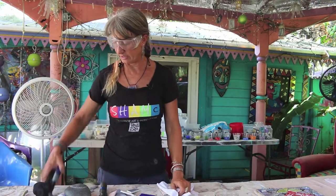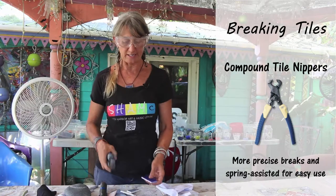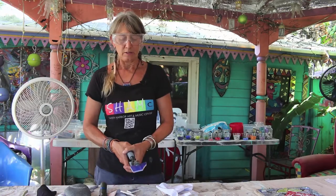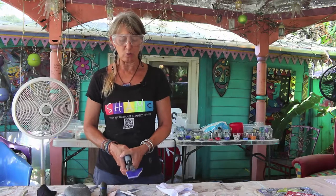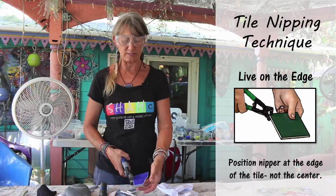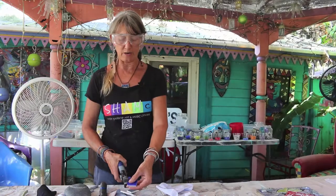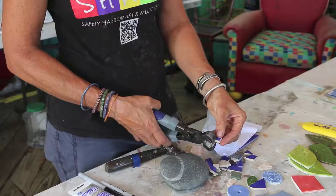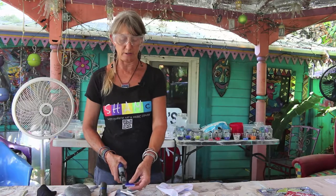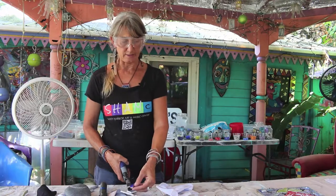Another thing to use is the compound tile nipper, which makes your tile nipping and breaking very easy. People want to put the whole clipper on there and try to do it, but it won't break like that. The easiest thing to remember is to always just stick it right on the edge — it's just a tiny little snip. This compound nipper has a spring in it, so it doesn't take any effort at all. Even a really weak person can do this with the tile nipper.